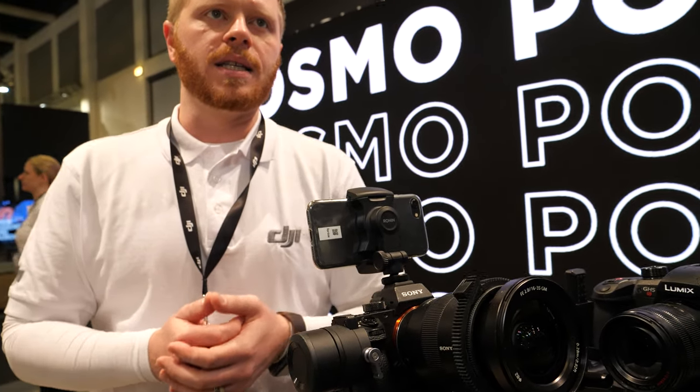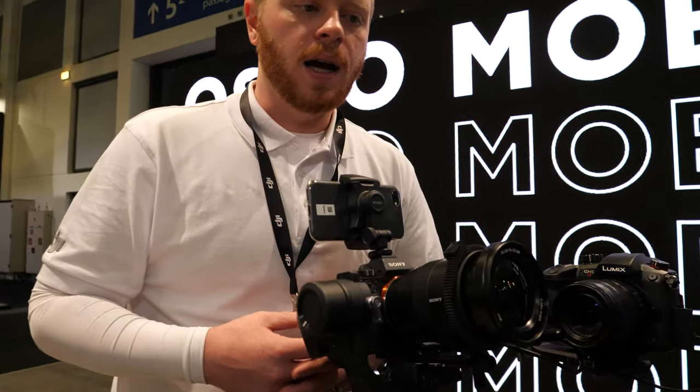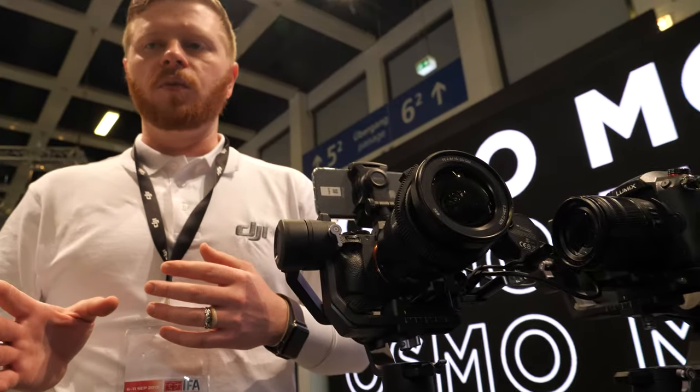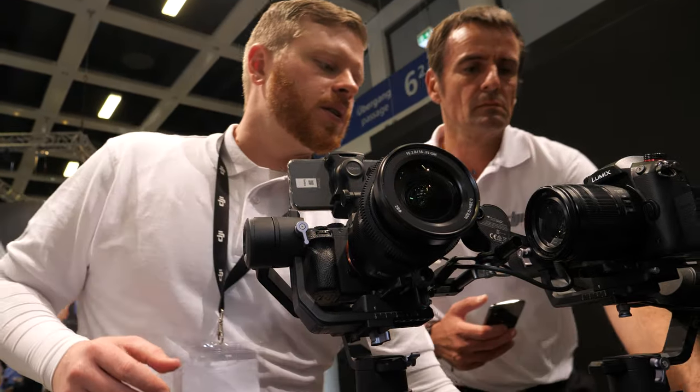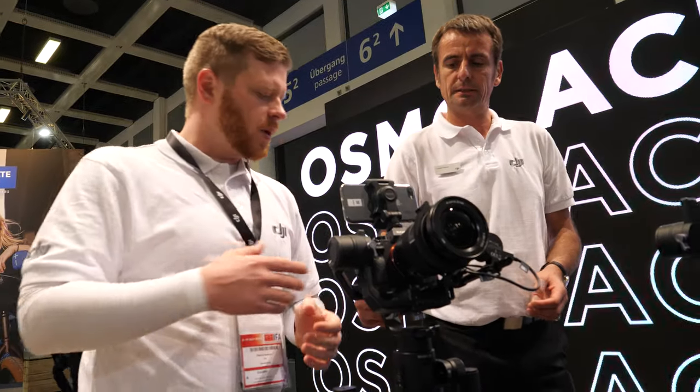Force Mobile takes some of the technology found in Force Pro, which is one of our professional grade products. What it does is it synchronizes the movements of the gimbal with your mobile device.